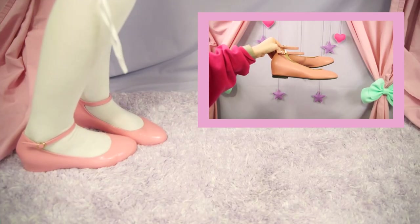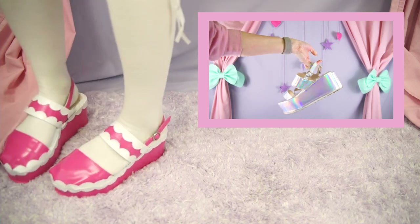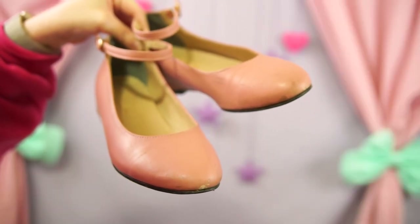Hello friends, it's the Stitches! Today I have a bit of a more experimental DIY to show you. We're going to transform some shoes. A little bit ago I got these simple mary janes off of Depop for a pretty decent price.